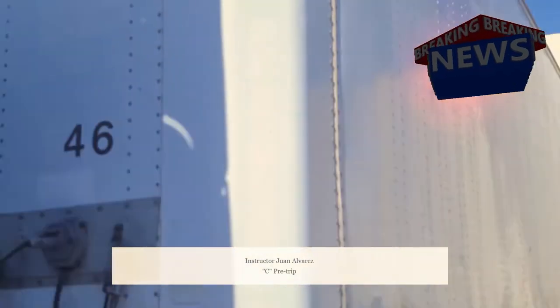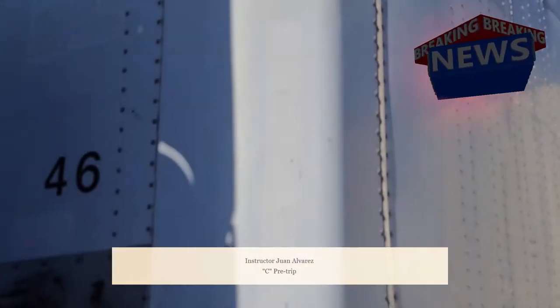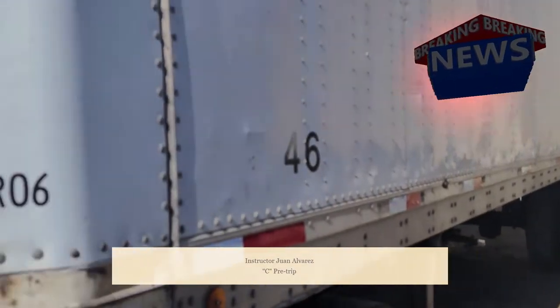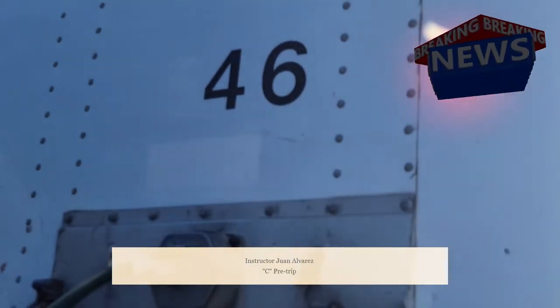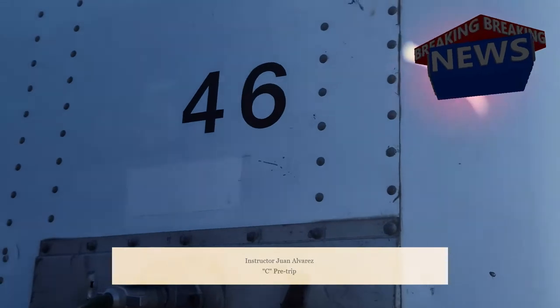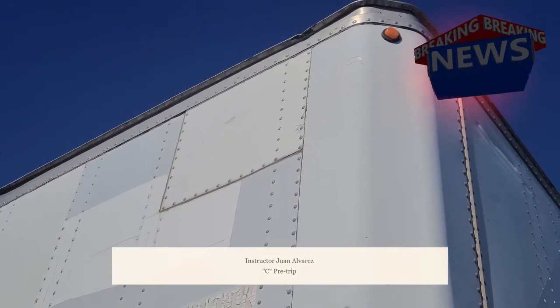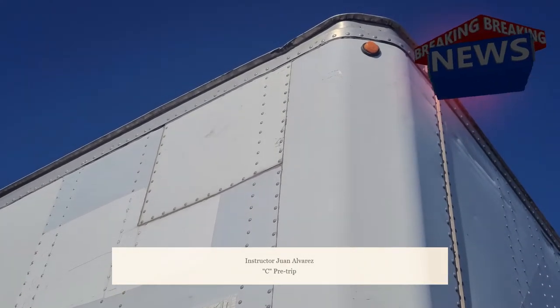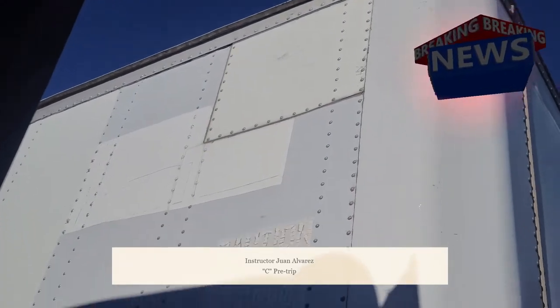Now we are going to do a Section C trailer inspection from the front of the trailer all the way to the back. Starting with the bulkhead or the face of the trailer — there are no cracks, bends, or breaks and I see no holes. My clearance lights are not cracked, broken, or bent; they are securely mounted, not missing any hardware, and they properly work.